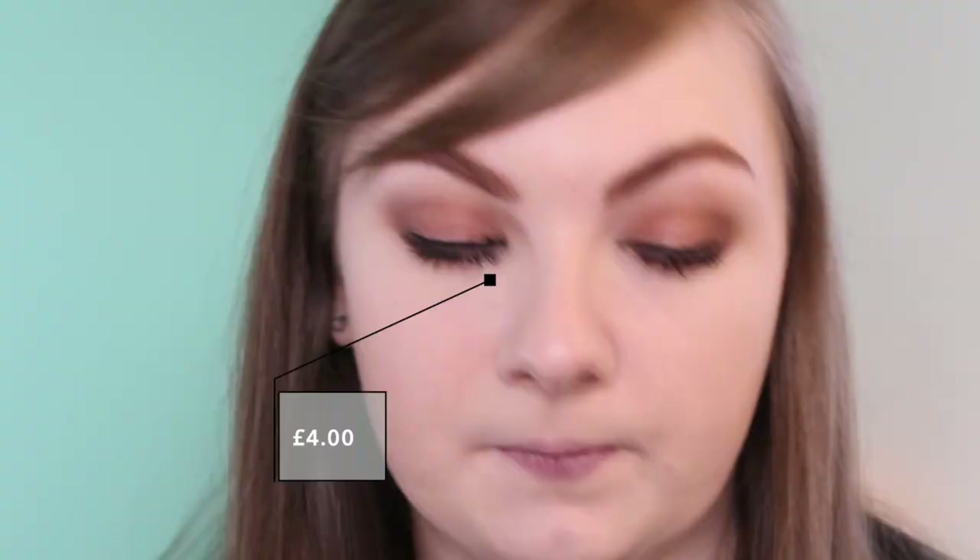I might do lips next and then finish with highlight. There was plenty to choose from — there are the lip kits, but I tried to get them in store and they didn't have the shade I wanted. So I just went with the Sof lipstick in the shade Cake. It's a very creamy, glossy lipstick and I really like it.